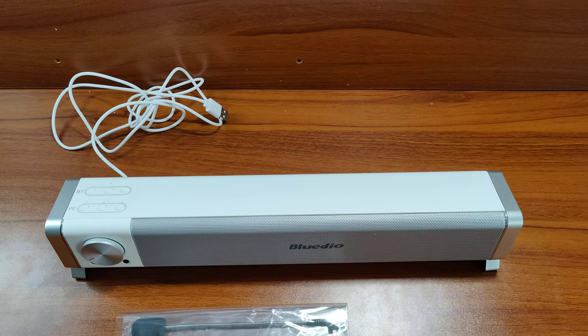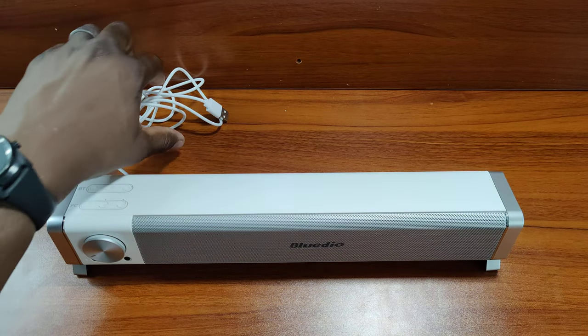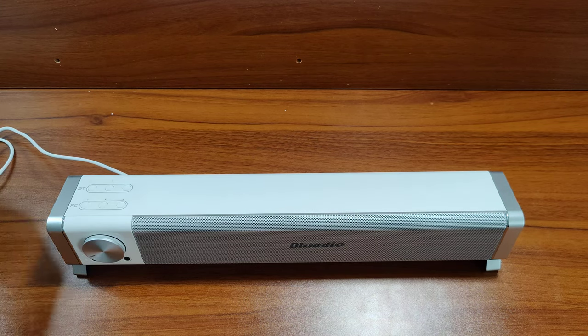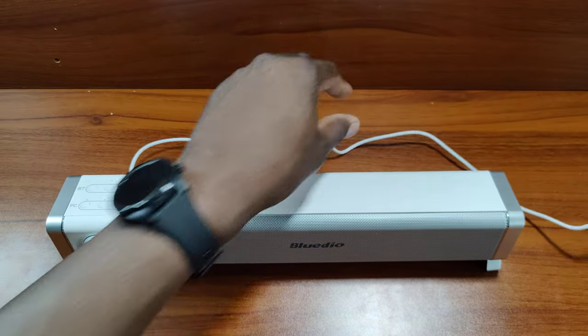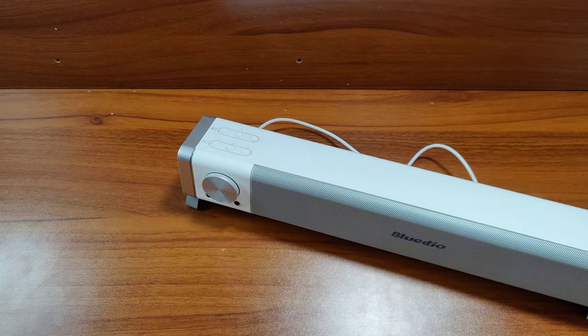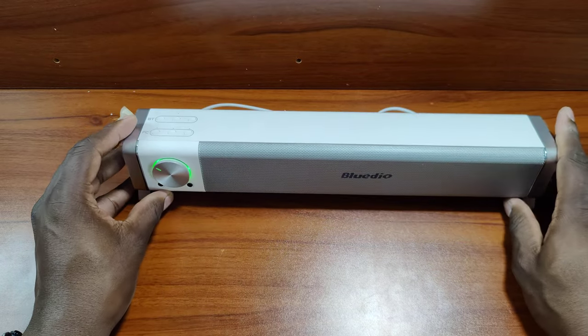I'm going to get it paired up, take a listen, and we'll see how we like it. I'm going to be using this probably with my Mac. Let me get it some power and run this cable around — yeah, it's definitely long enough. By the way, this speaker only costs $40, but if you buy it at the recording of this video there's a code for 50% off, so you can get this speaker for $20. It lights up right there — pretty nice, I like the green accent.